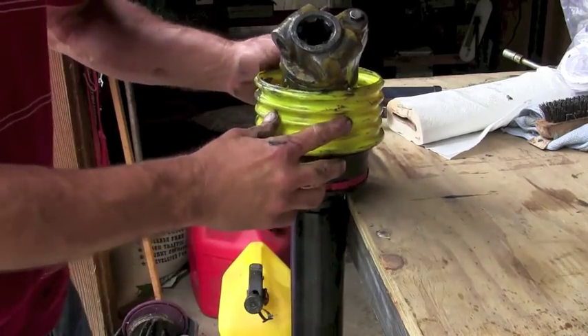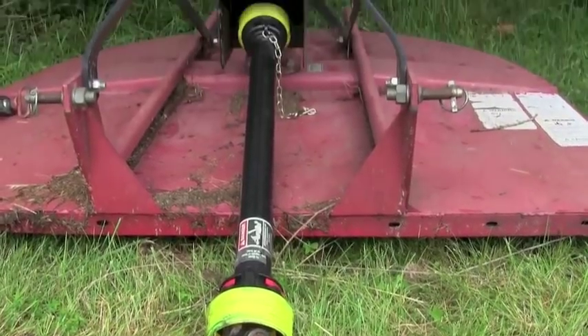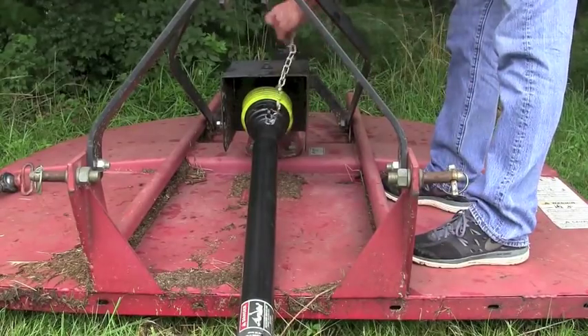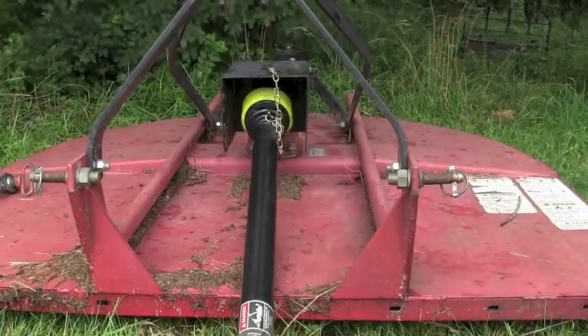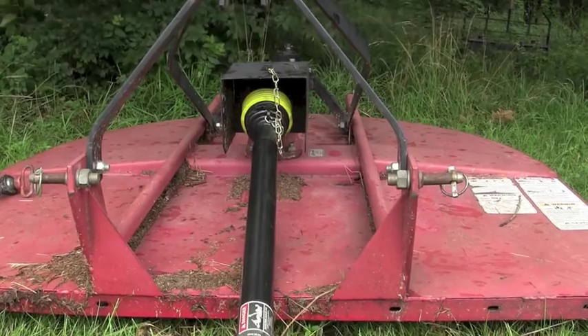When we got it all done and back on the brush hog, this is what it looks like. We fasten the chain through a hole in the shield, through a little bracket in the shield, and through a hole on the PTO shield. When you kick on the PTO, the PTO will go around, the shield will stay stationary, and it'll make it a lot safer.